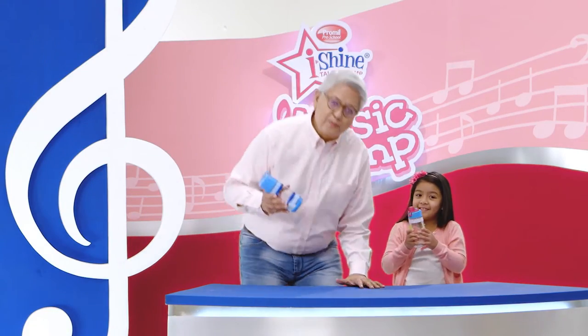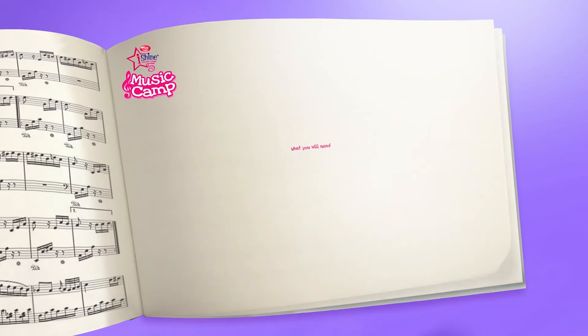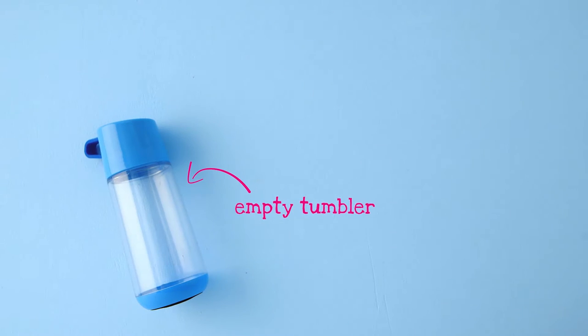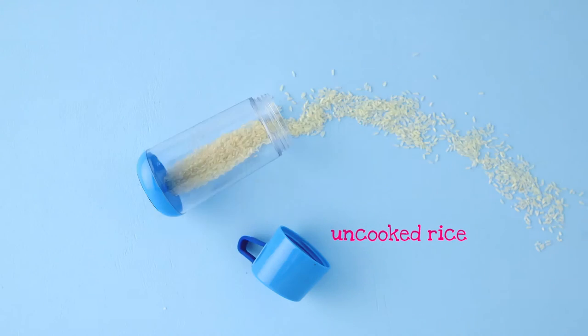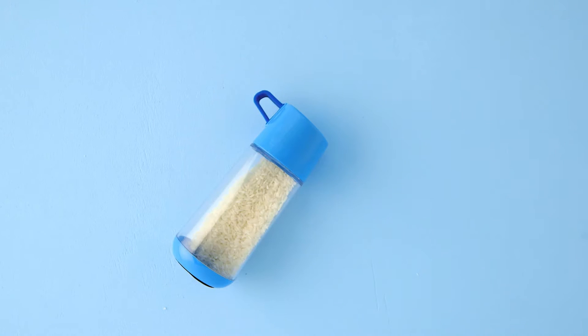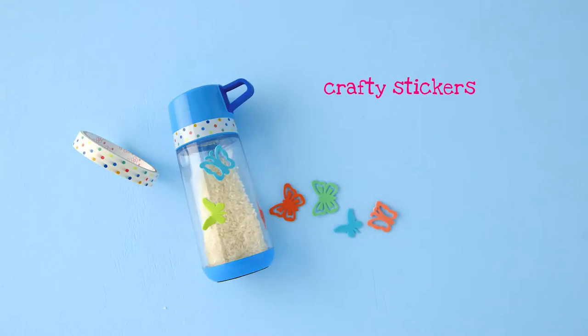Shakers are percussive instruments used in creating rhythms in music. To make one, the first thing we'll need is a body. An empty tumbler will do. Now that you have a little container, fill it with a small amount of uncooked rice. Cover your tumbler to make sure the rice doesn't fall out when you do a lot of shaking. As a final touch, decorate your shaker with stickers.